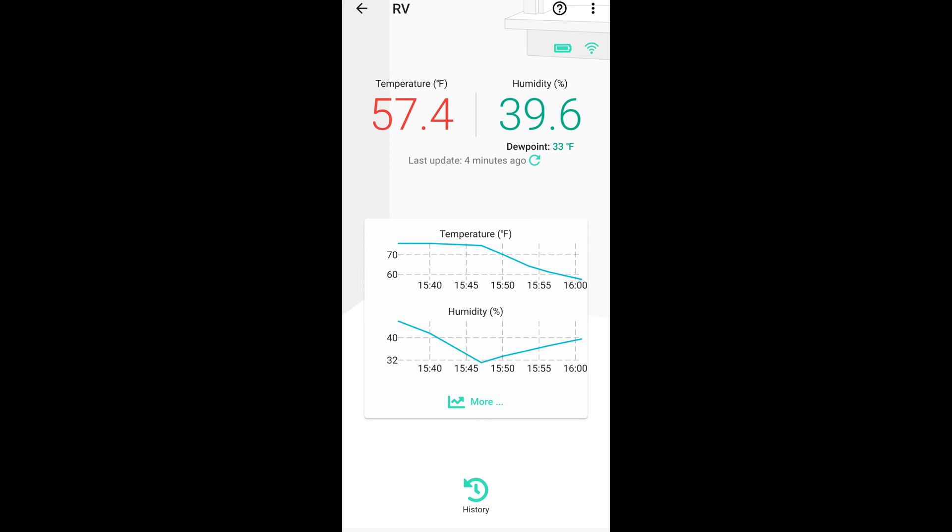This is the X3 sensor in the RV that shows the temperature at 57 degrees and the humidity at 39%. It didn't drop off as precipitously because it's not as cold out there, of course.